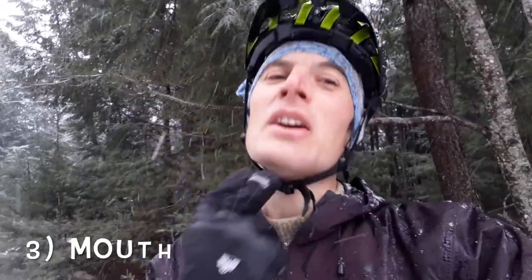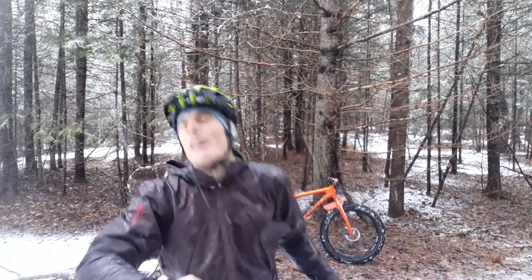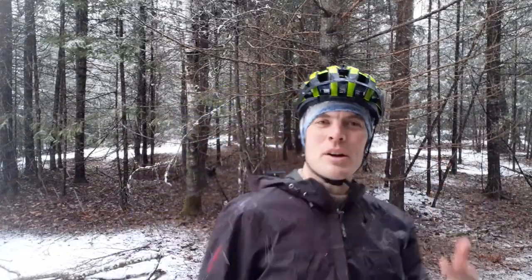Lastly, gotta buckle up. Two fingers again under that chin strap — they should barely fit. Two fingers under the chin strap. And if I'm out now, I can really move my head. The helmet's going to stay right where I put it. That's really important. Then I know my helmet's on correctly.